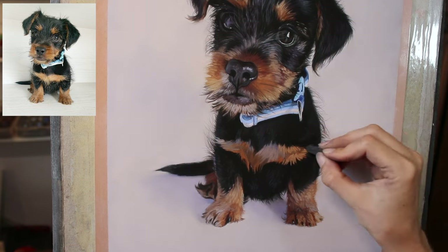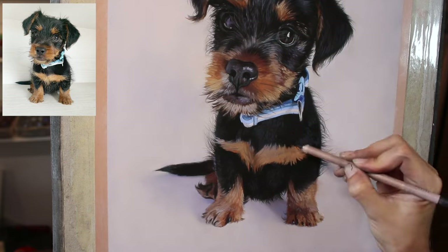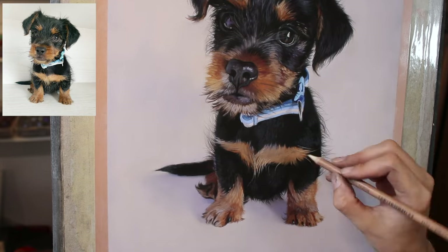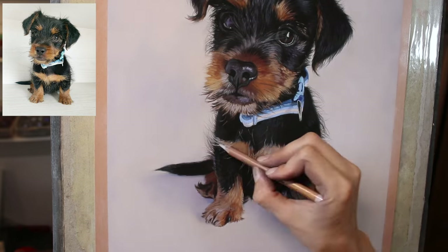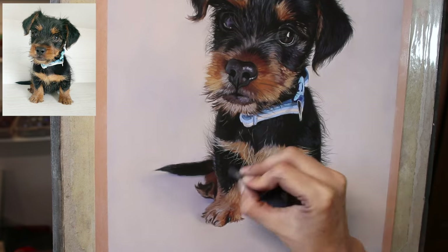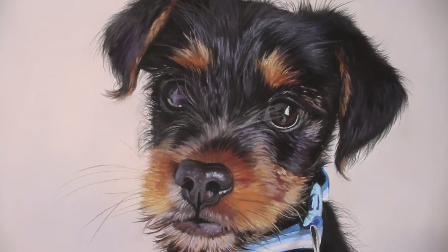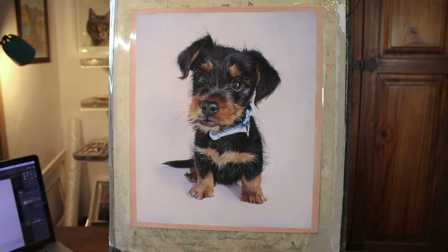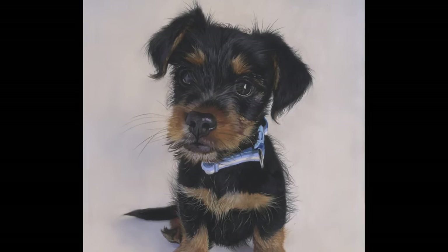Finishing off the bottoms of the paws, and I also worked a little more on the shadow on the ground. A lot of time was also spent cleaning up little areas of the background where some of the pigment had blown over or simply fallen, as I'm working upright on an easel — so it's very useful to be able to clean up the background as I go. Final whiskers, and I hope you've enjoyed seeing little Duncan come to life! Please don't forget to subscribe, thanks very much for watching, and until next time, happy pastelling!